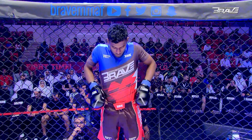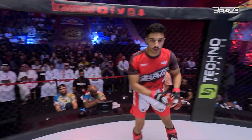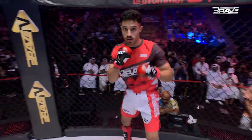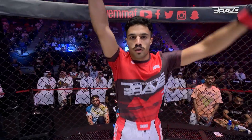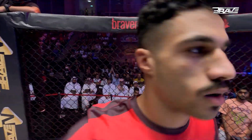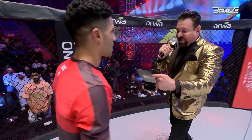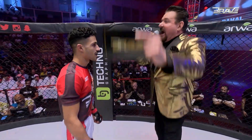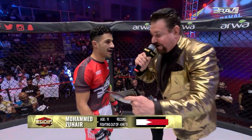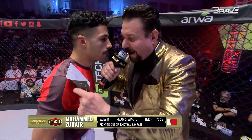And his opponent, fighting out of the red corner. This man's a mixed martial artist with an amateur record of 17 wins, 3 losses. He stands 170 centimeters tall and weighs 56.5 kilograms. Representing KHK Team Bahrain, and fighting out of the magnificent Kingdom of Bahrain, give it up for Mohamed Al-Samiya Zahir.